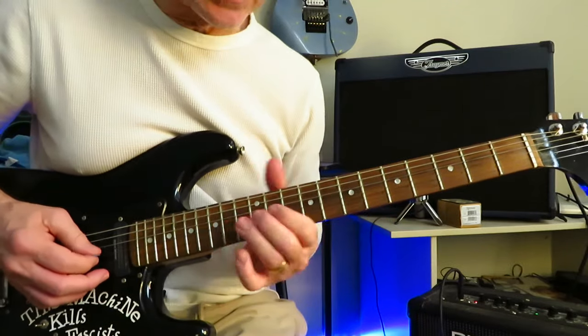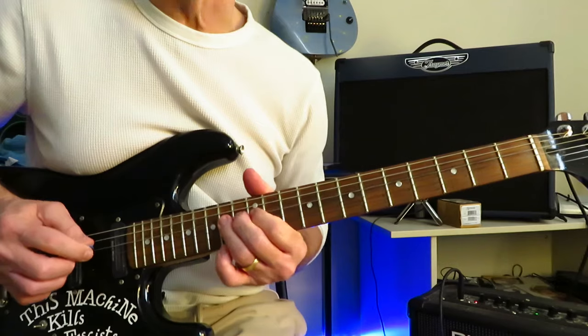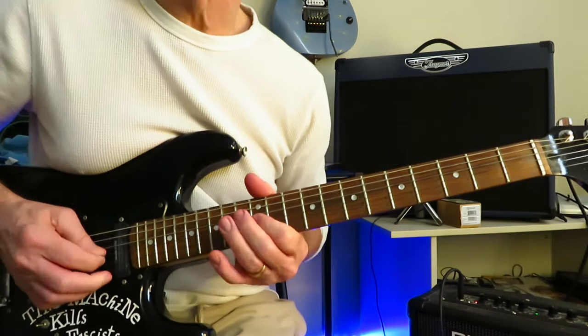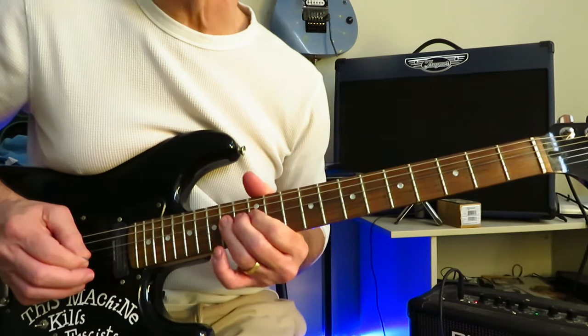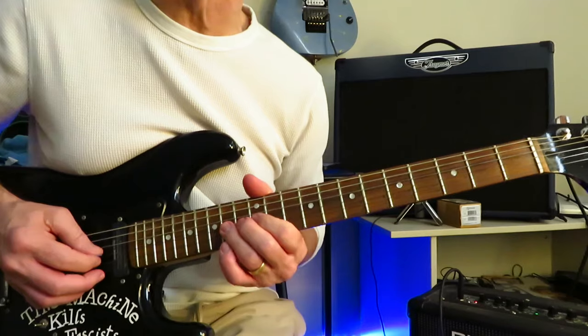Over top of that is a little fill line. Fourteenth fret of the G string, little bend release off to 12, back to 14. Down to the 12 of the B, roll it up to the 12 of the G, double hit on the 14 of the D.